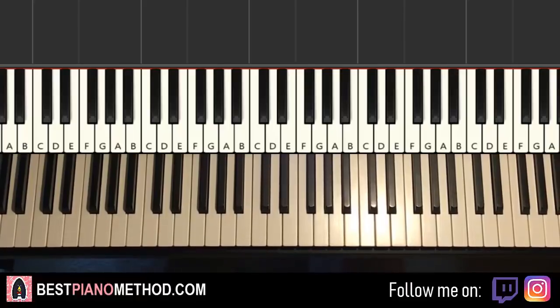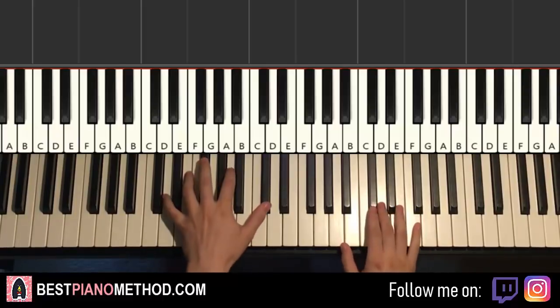Hello guys, this is Avon Stone Music. In today's lesson, I'm going to teach you how to play Woe, Is Me in Awe by XXXTentacion. Very nice instrumental. You'll learn how to play this — check it out, give you a preview.